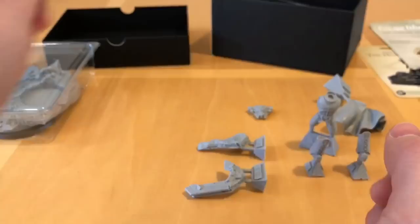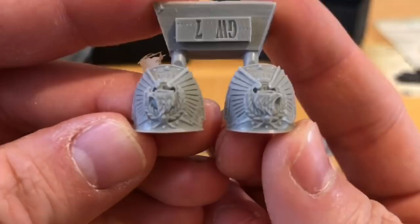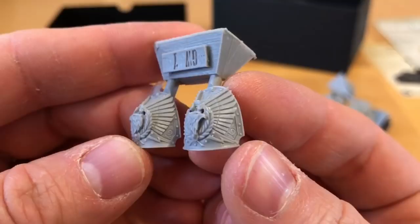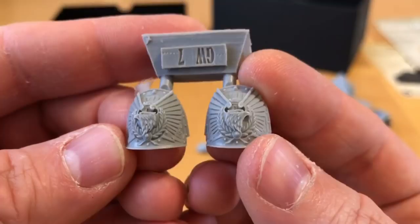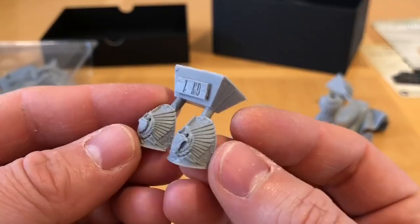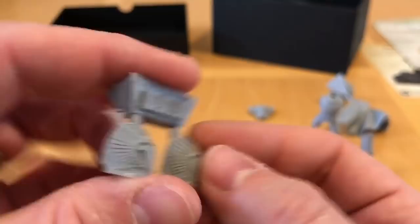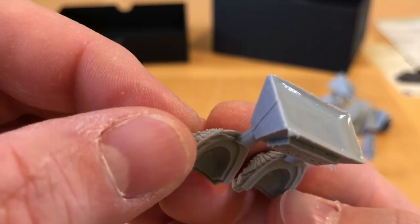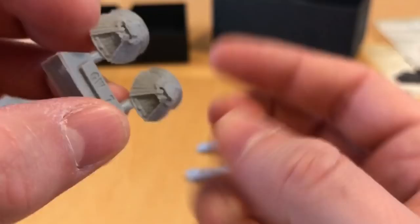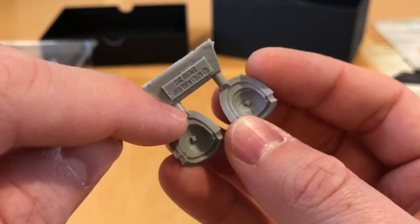Now here are some pauldrons of power — wow, look at those! Look at the sculpting detail — Rogal Dorn is giving the Custodians a run for their money in terms of ornate armour design. The two eagle heads are looking in opposite directions, and I imagine they're designed so the eagles will look forward on each shoulder when assembled. Then we have the Roman numeral VII on each shoulder — the number of the Imperial Fist Legion. There's an air bubble to fill here and it's slightly sloppy on that one, plus another air bubble, but overall they're good with just a little tidy-up required.